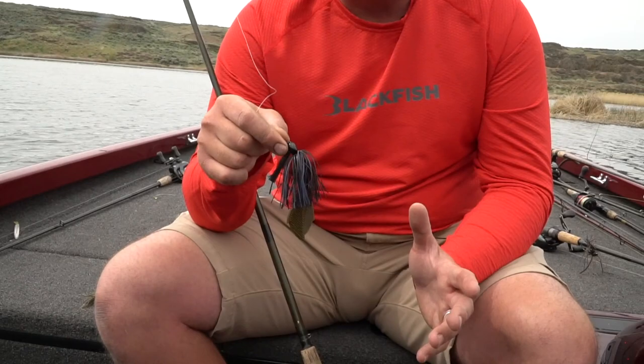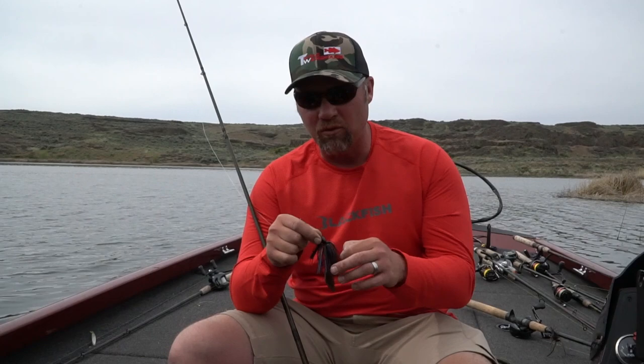One bait that has really been good for me is a black or black and blue jig with a green pumpkin chunk, and the same with the chatterbait — I've caught them with a black bait and a green pumpkin chunk. I know it doesn't seem normal to have mismatched colors like that, but it really works. It's an easy way to change the hue and get clues when you're fishing by putting a lighter color trailer on there.